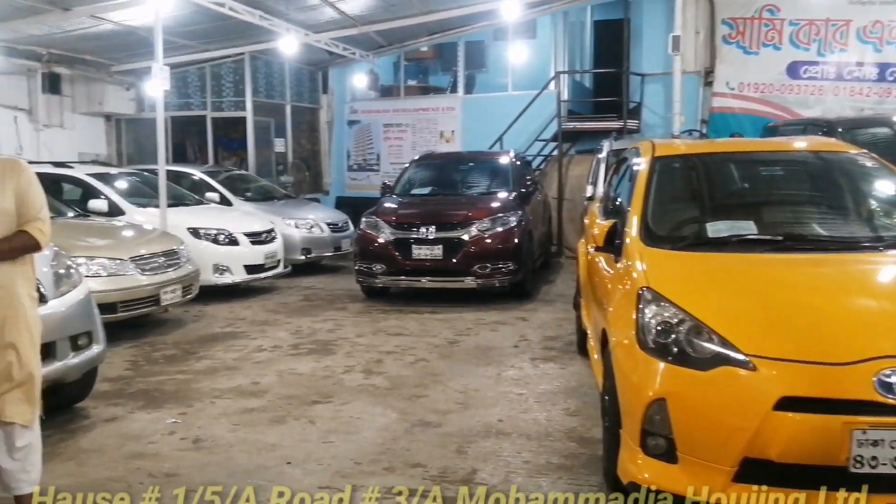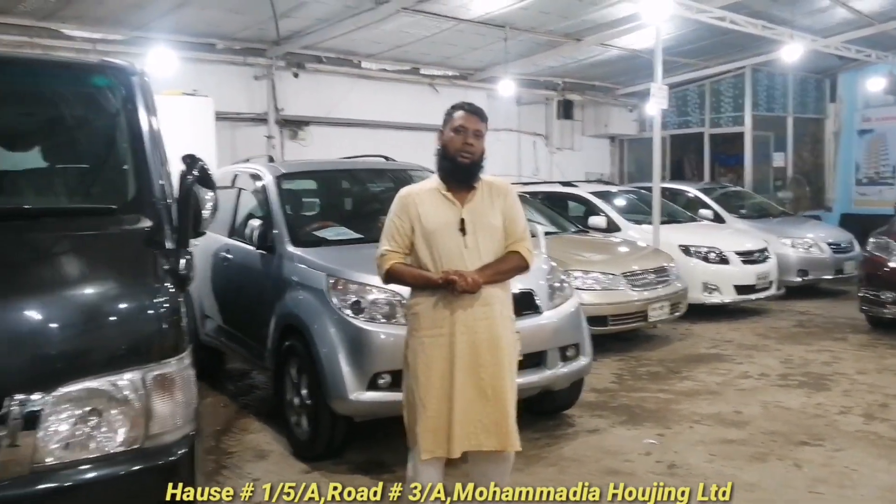Salimbe, as-salamu alaikum. How are you? Alhamdulillah, brother. Yes, Alhamdulillah.